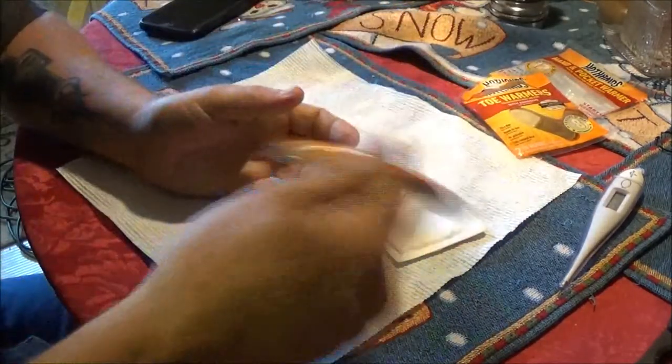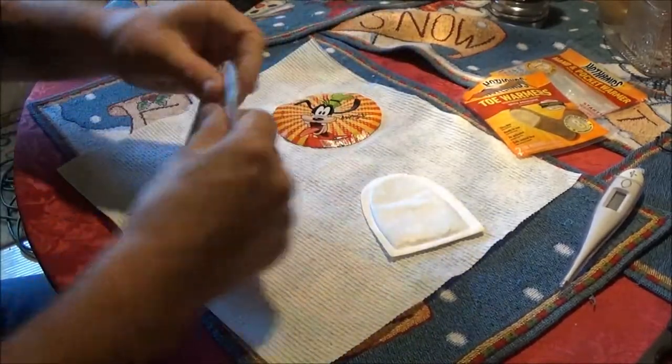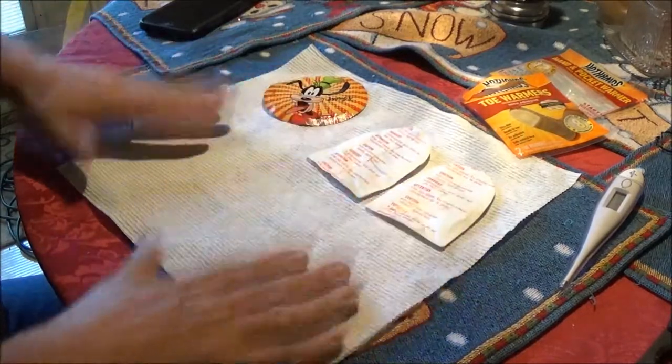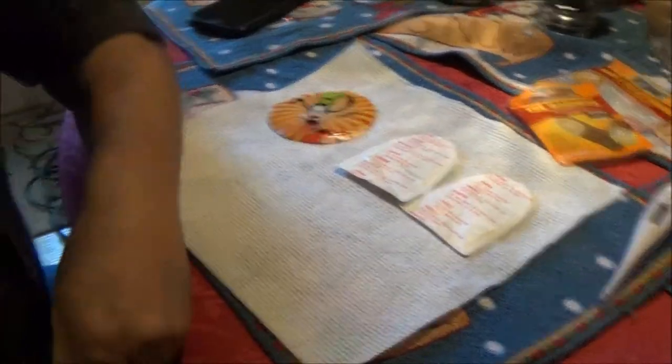This is warming up already. We're going to go ahead — I'll turn it over so you can see it better. We're going to go ahead and let these heat up. Yeah, they're starting to heat up. I'm going to give it about 15 to 30 minutes and I'll be back with you. Let's check the temperature with this thermometer and see what they are. Stay tuned.